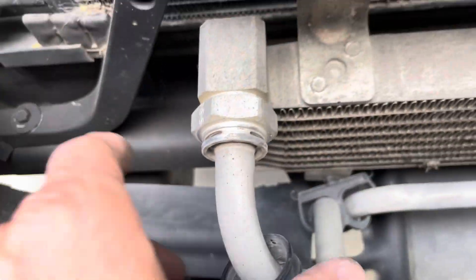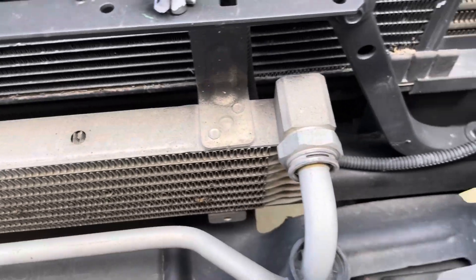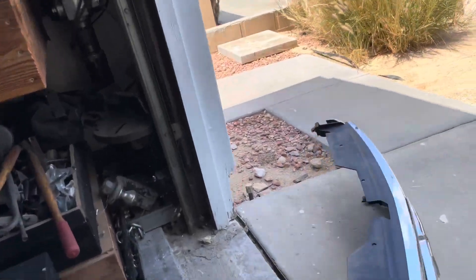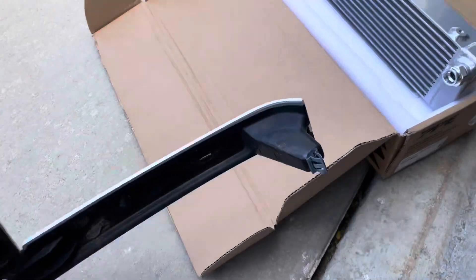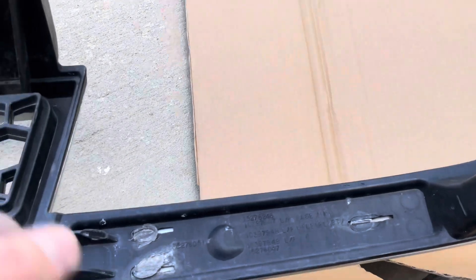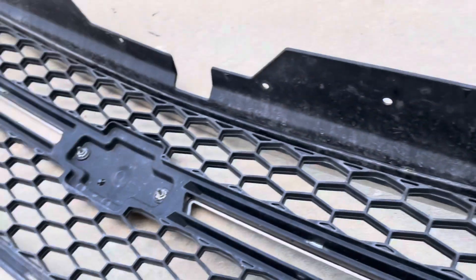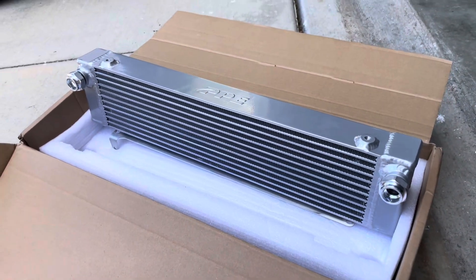Pop out these little clips after you pull off this dust cover — one on each side. I went ahead and used a little pick. There was a locking clip inside the fender on both sides. This little one busted off — looks like somebody tried to repair this at some point, looks like they glued it. Here's your locking clip right here.